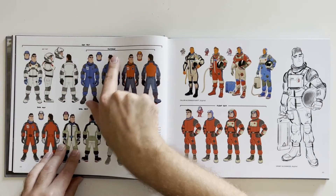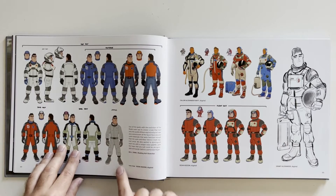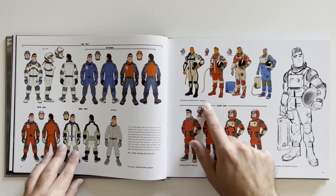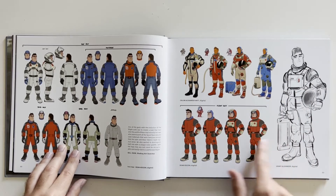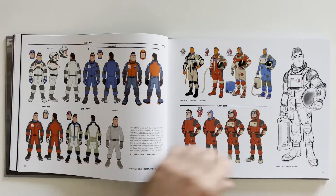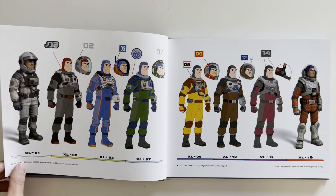So they've got his first act suit, montage suit, second act, third act, and jammies. Then his flight suit and the red suit. It's very cool to see how many iterations and variations of the same thing they have to do.